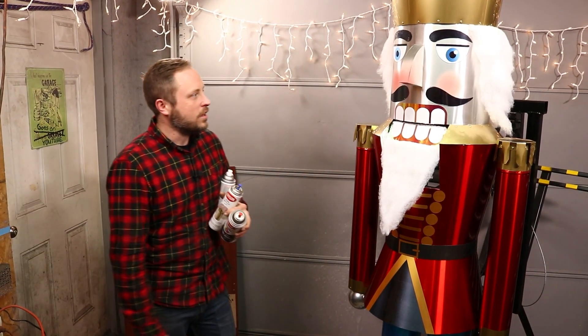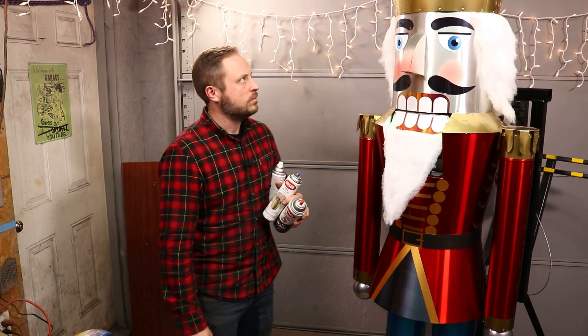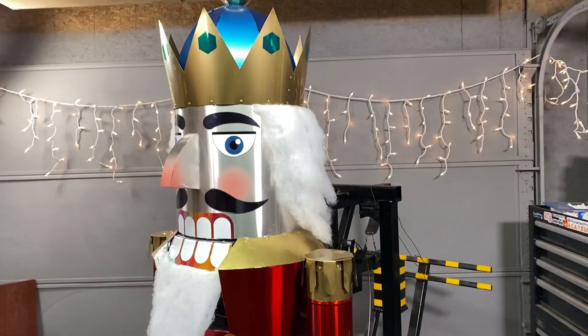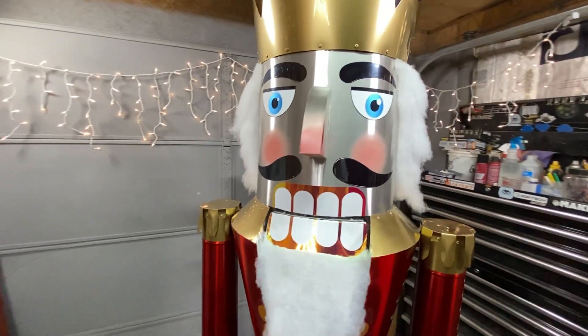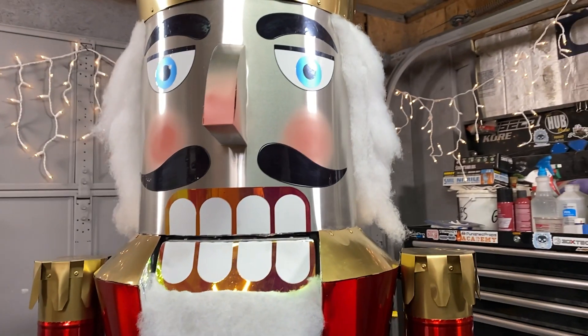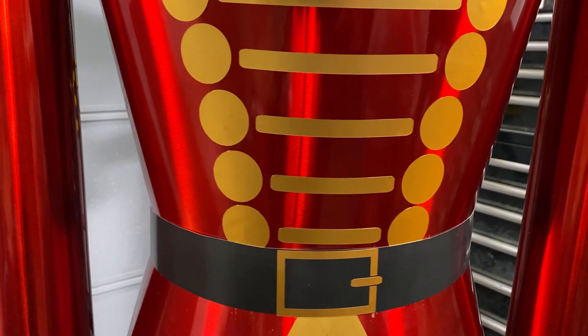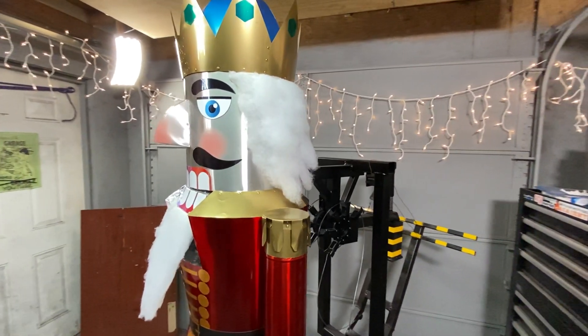Well, I think that looks pretty good. In reality, this actually took a really long time to build. I've been at it almost nonstop for the past two weeks, but it was totally worth it because this thing is fantastic. I couldn't be happier with the result, and I was really excited about having the world's strongest nutcracker because no one's ever done anything like this before.